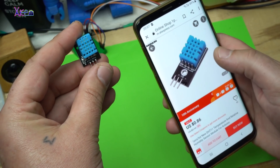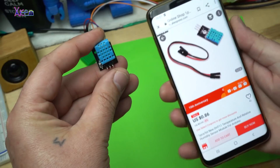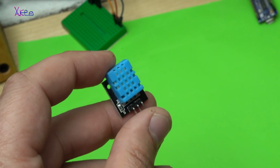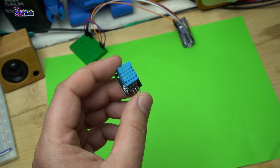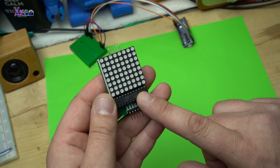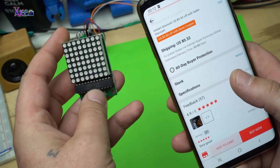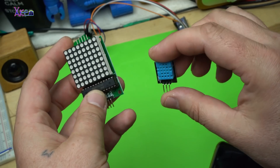The DHT11 temperature and humidity sensor costs 86 cents. This sensor can read temperature and humidity and the readings can be shown on any display. The 8x8 LED dot matrix display is $1.48 from AliExpress. So far for the display and the sensor we spent $2.50.